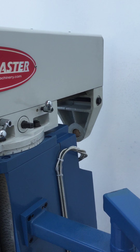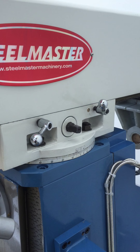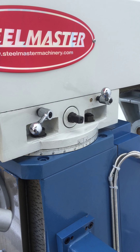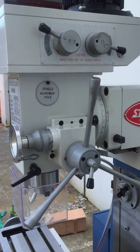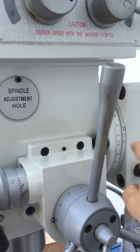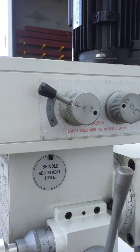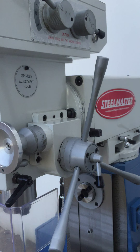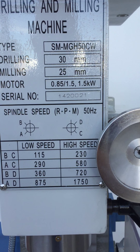The head also has a rear horizontal support at the back, which you can swivel around using the swivel on the head. The head can also tilt left and right, as you can see just over here, by undoing the bolts. Up here we have our speed selections on the head — in vertical operation it's a high and low speed setup.